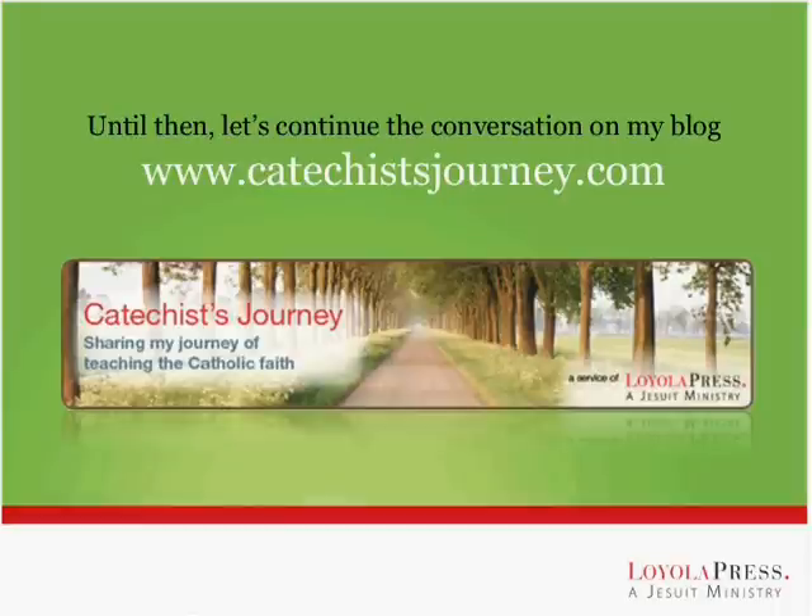We've accomplished a lot tonight. We've looked at the role of the catechist, talked about planning and preparation, explored various learning activities, as well as preparing the learning environment. I also told you that you could download a PDF of 11 tips for lesson planning by visiting my blog at www.catechistjourney.com, where you can download that PDF to review and get some new ideas about lesson planning.